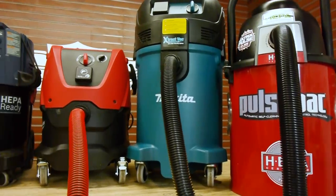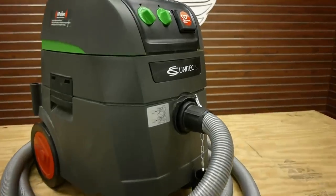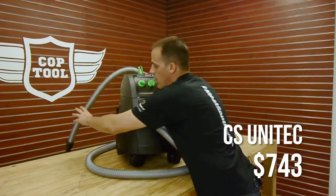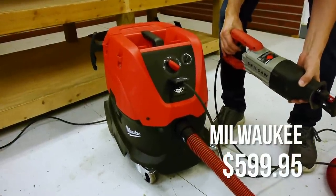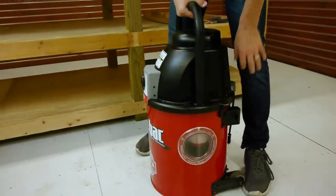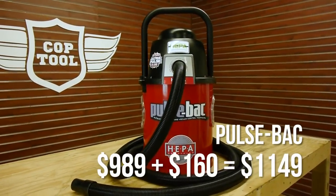The last and probably most defining data point is price. The Metabo goes for $592 or slightly more. The CS Unitec — which is basically the exact same vacuum made by the same manufacturer — comes in at $743; the hose is longer and the switches have slight variations, but we're not sure it's worth the extra cost. The Milwaukee runs just under $600, as does the Bosch. The Makita sells for $559, sometimes in the lower $500s. The PulseVac, the clear oddball, costs significantly more at $989, and if you want wheels, that's $160 more, for a total of $1,149.